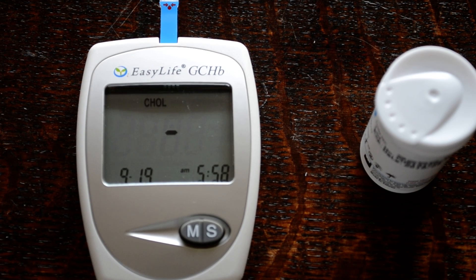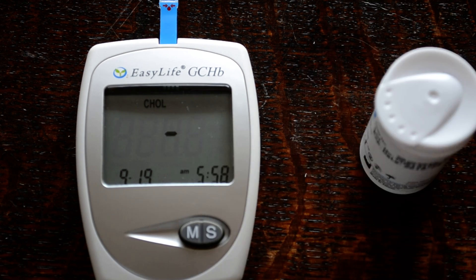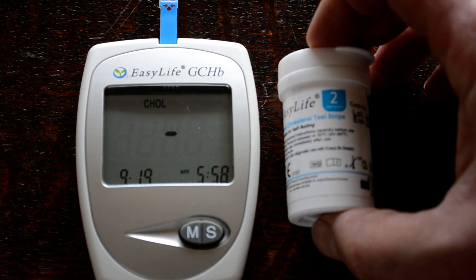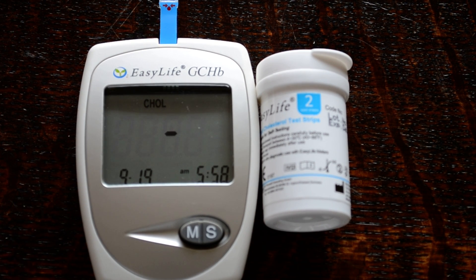The beauty of this meter system is that it's low cost — around £39 to £45 for the meter system, and around £16 to £17 for a pack of 10 cholesterol test strips. So it's not an expensive way to do a series of accurate cholesterol checks. Another great feature is the inboard memory, which retains previous readings — on the cholesterol side it will display up to 50 previous readings.